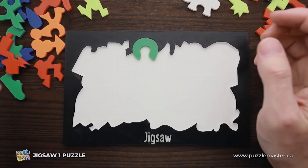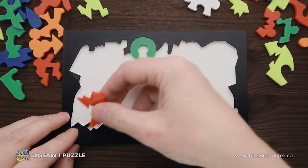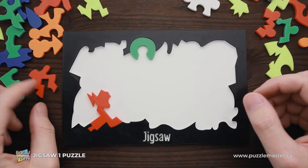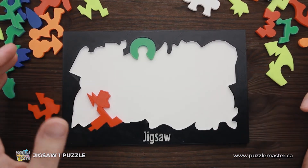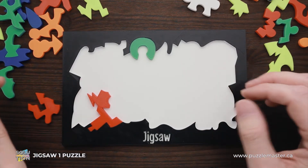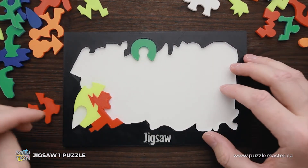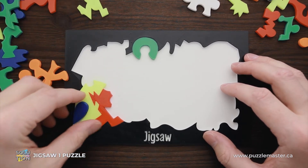So next we have to try to find some other pieces, maybe like this. Probably that's going to be a part that's going to stick here. Perfect. Now we can try to find something that is going to fit here. As I remember, there were no parts of the same color close to each other, so we have to look for something else. Maybe because of this shape, I can see that yellow piece goes here. Perfect. Here there is a blue piece that goes here. Perfect again.